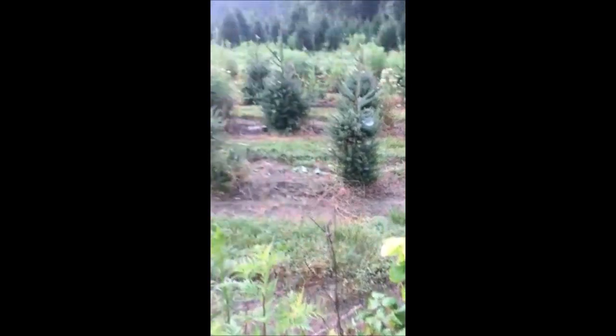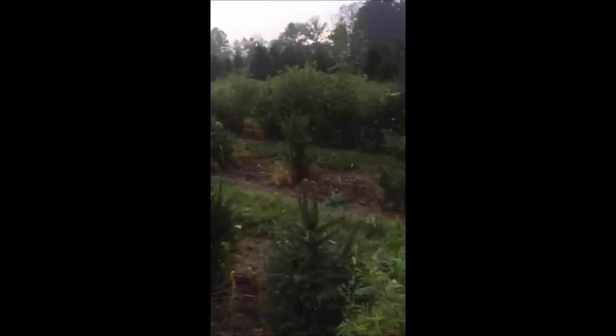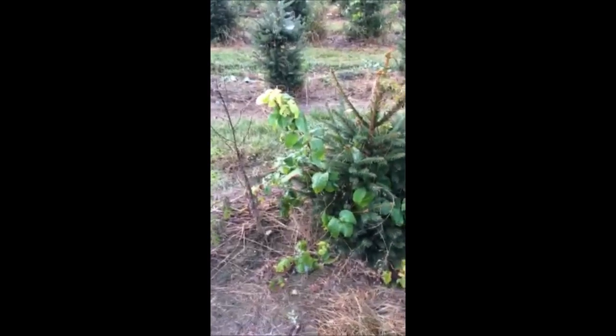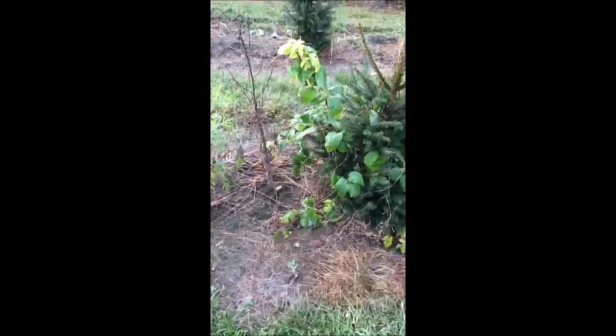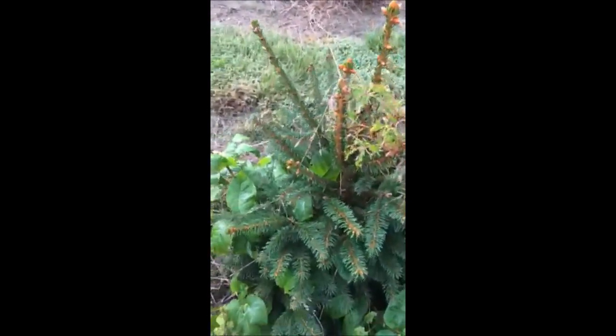We have a lot of deer here at Highland Hill Farm, where we grow a lot of Norway spruces. Today I'm going to tell you how I reuse poison ivy, because I'm always pulling it out. If I just put it on the ground and mow it a few times, it doesn't necessarily kill it — it's a vine that can grow new roots from the stem when lying on the ground.